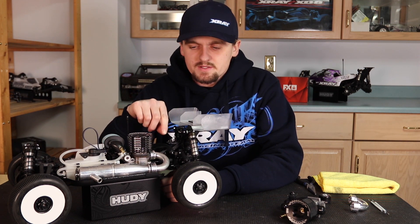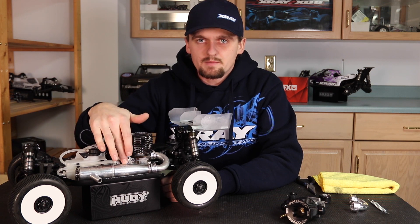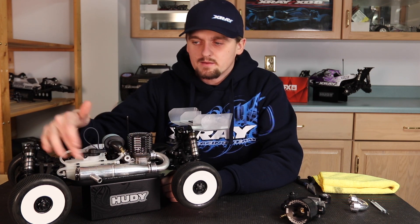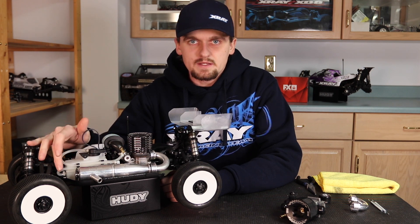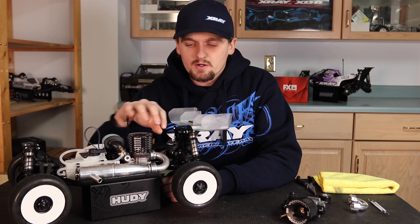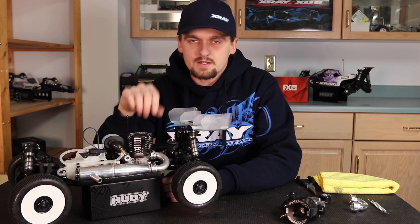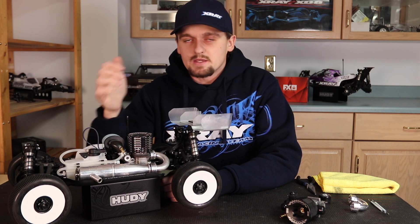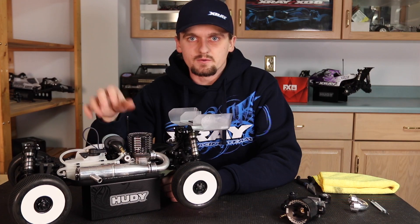This fuel system is a pressurized system and we'll start from the exhaust, which puts pressure into the tune pipe, which feeds the pressure line, which puts pressure into the fuel tank, and then pushes fuel into the fuel line, then into the carburetor. If any one of these parts are disrupted or hindered in any way, it's going to affect your tune a lot — it may feel like you have the wrong tune when it's really something wrong with your pressure system and fuel delivery.